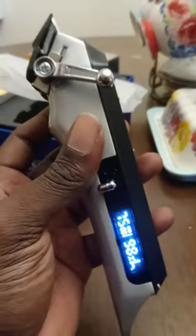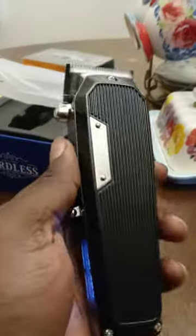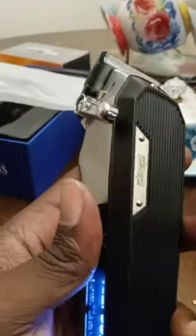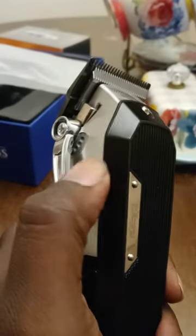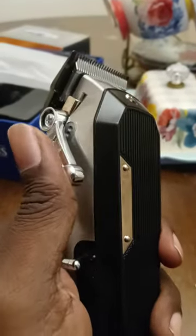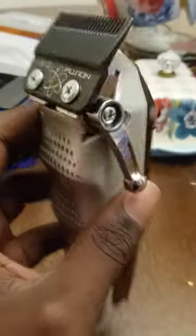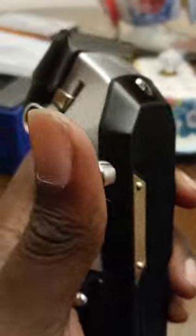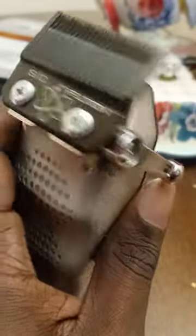The motor on this bad boy — they say it runs at 7500, but I don't know, it is powerful. And I like these notches, it's smooth man. You can get some detail fades; this shit is dope man. I'm gonna leave a link for y'all if y'all want to pick it up. Y'all definitely got to do it with this setup right here — telling you man, this shit fades so clean.